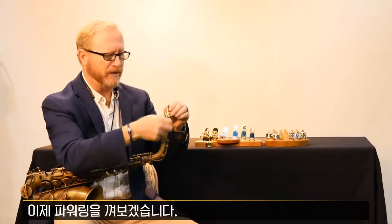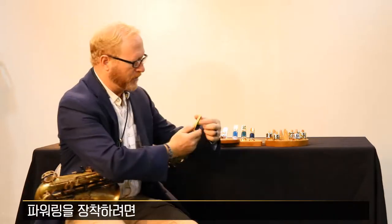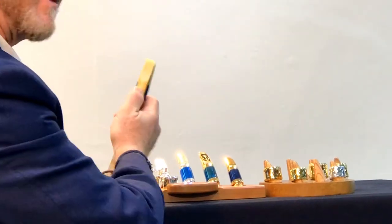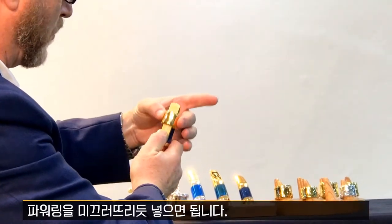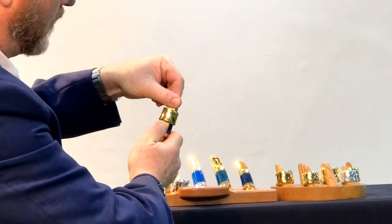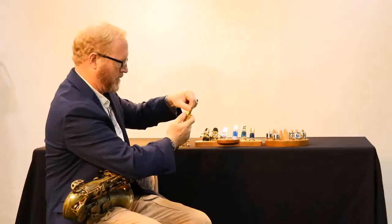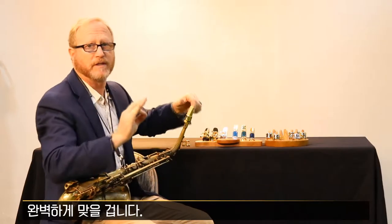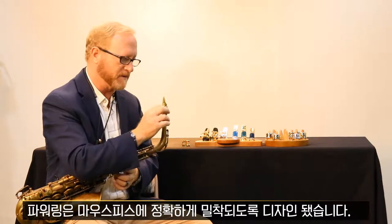And now I'll put the power ring on. To put the power ring on, hold the reed at the bottom, slide the power ring over. Now hold the reed up here and pull down firmly. And it locks perfectly in place. The power ring is designed to fit exactly on the mouthpiece.